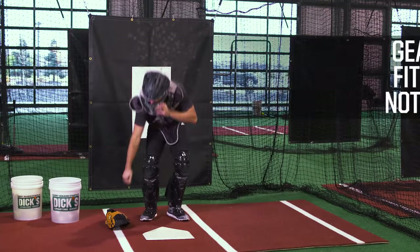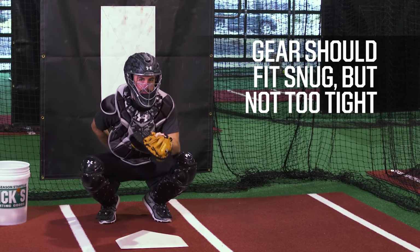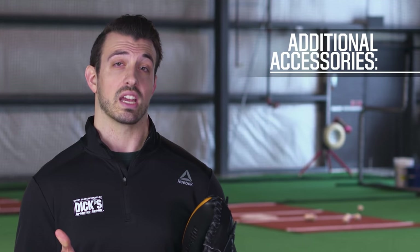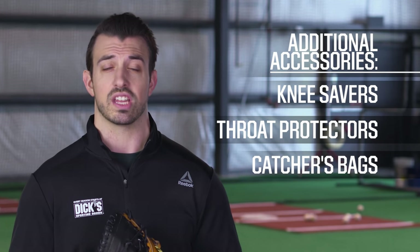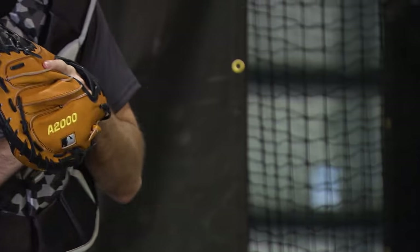Make sure the gear fits snug but not too tight, as it'll restrict your throwing motion. If it's too big, it'll bunch up when you crouch down. You can also look for accessories like knee savers, throat protectors, and catcher's bags to complete your catcher's gear arsenal. Now that you're all suited up, you'll be ready to play your best behind home plate.